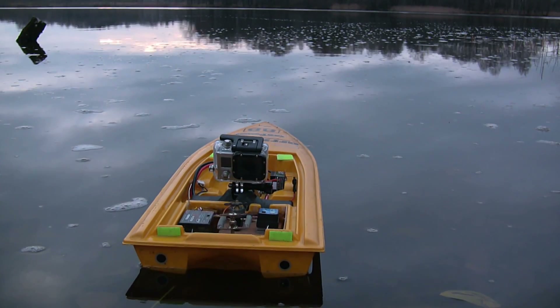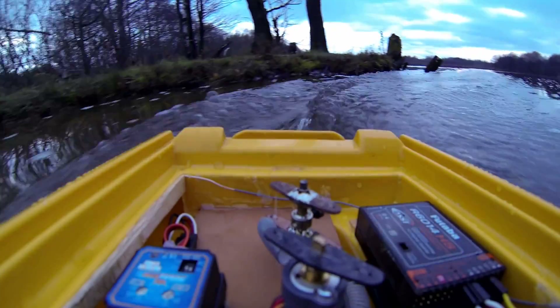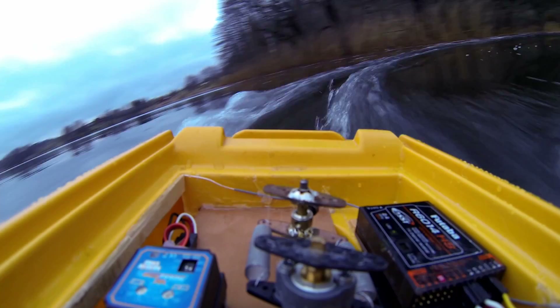The same control principle has been tested on this ship. The very same force diverts the rudder at different speeds. This increases maneuverability at low speeds and reduces g-forces at high speeds.